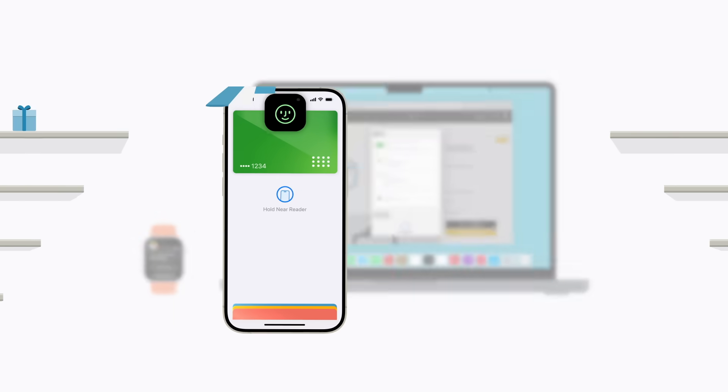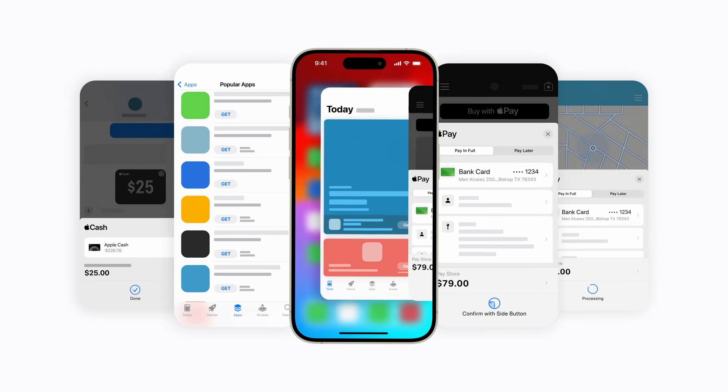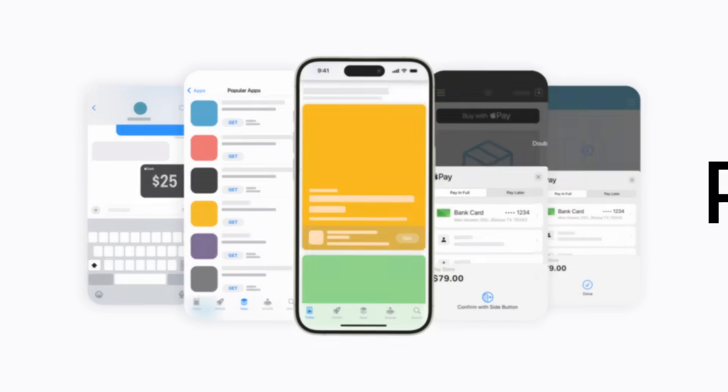With Apple Pay, you can use your Apple devices to make purchases in stores, online, and in apps. It's easy, secure, and private.